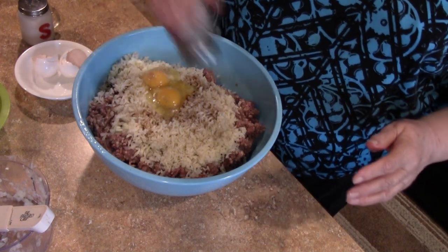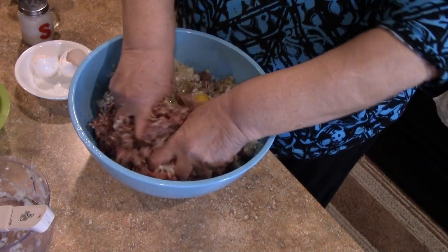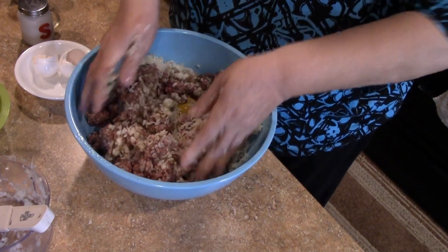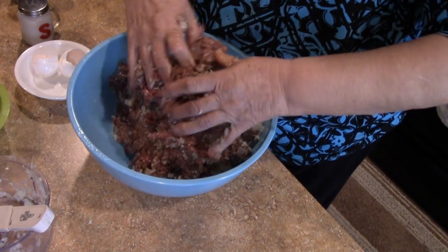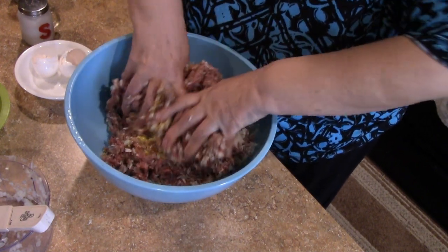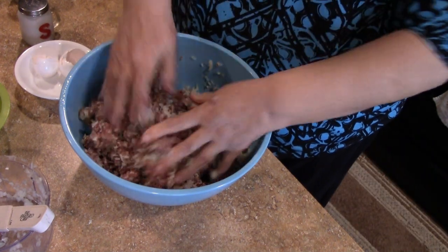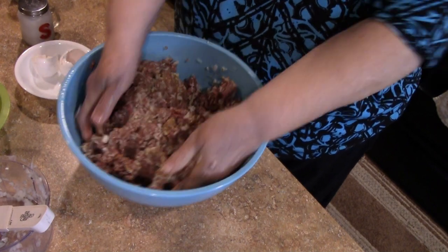Then comes the messy part — we mix all of the ingredients together. You could use a wooden spoon but I've always used my hands. I have been making this dish for about 25 years, and my children always liked it and my friends always wanted more.